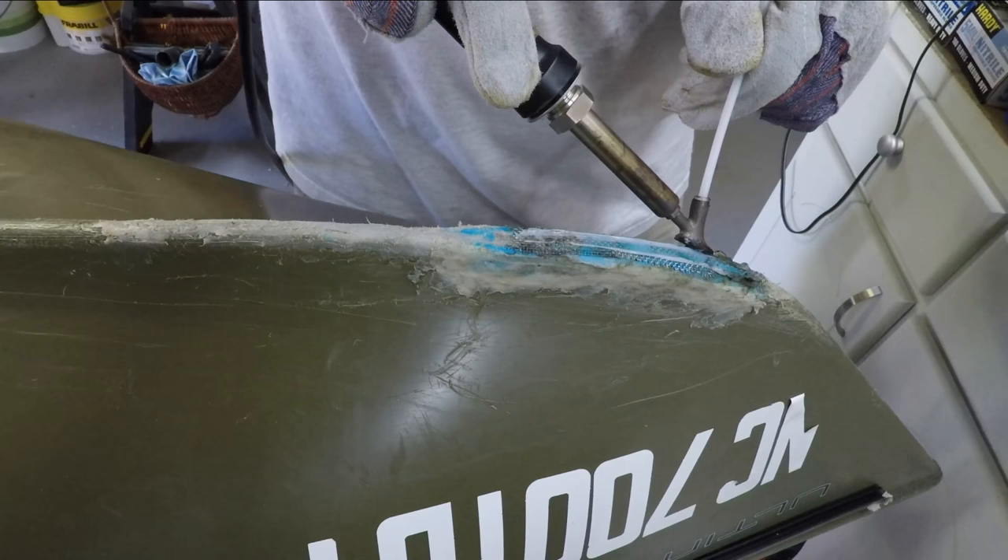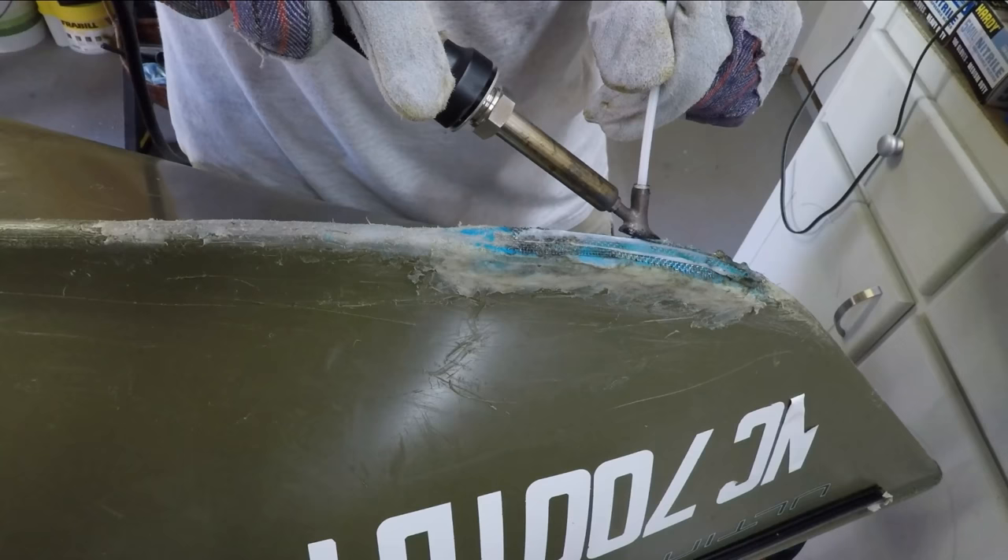The secret to doing these welding rods is to not try and go fast. I'm going to lay down a layer of this on top of this grate and then I'll be good to go.